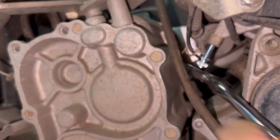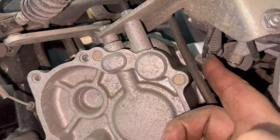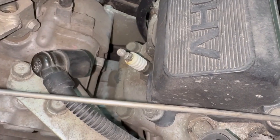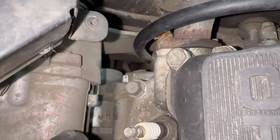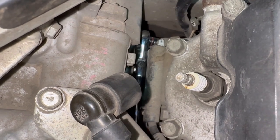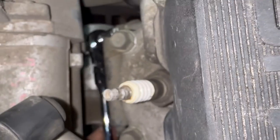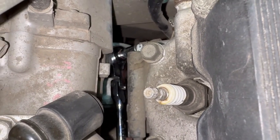Reach in there and loosen that bolt up — it should come out with your fingers. Now here's a slightly different angle of the coil. To get that one bolt out, your ratchet head has to be super thin. This is the thinnest-headed ratchet I have, and getting on that bolt is next to impossible because the ratchet hits the transmission right there. Let me show you how I overcame this issue.